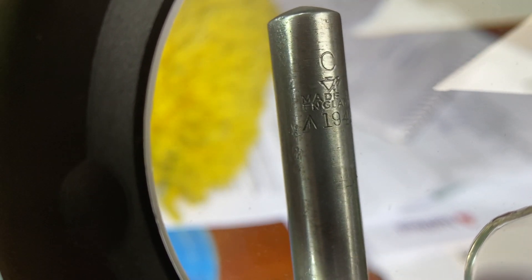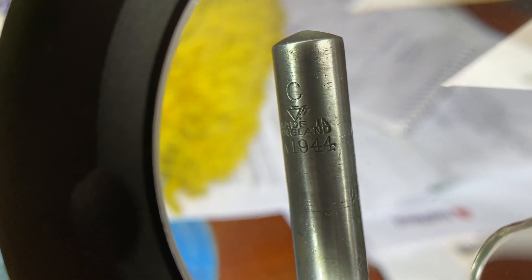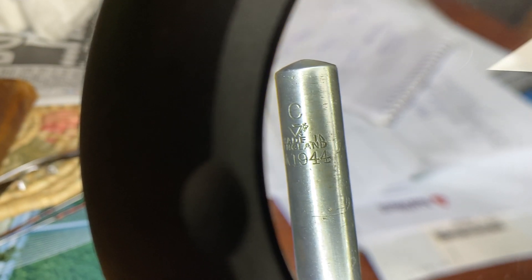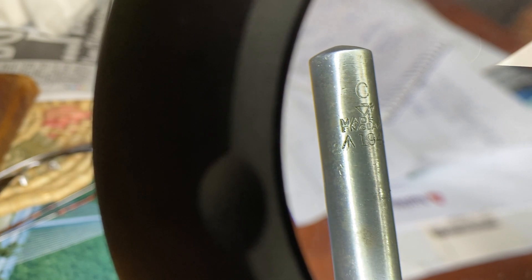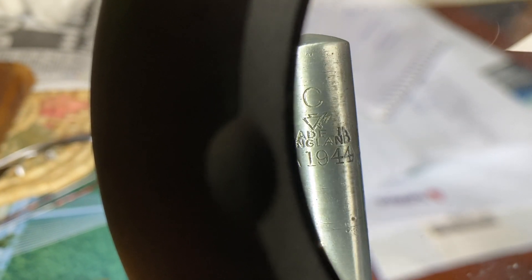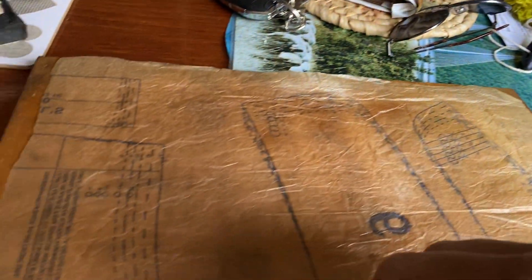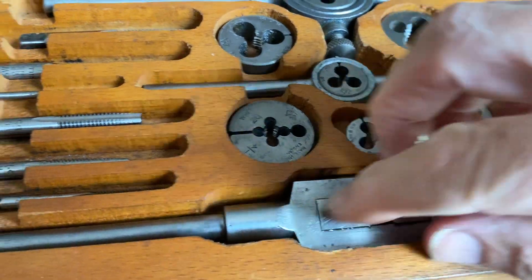Yeah, see it? You got it. Well, well, well. 1944 — look! Oh, it's got the crow's foot on it. It's got the crow's foot — I don't know that one. 1944, what a beauty. Let's see if we've got one on here — let's see what this says.